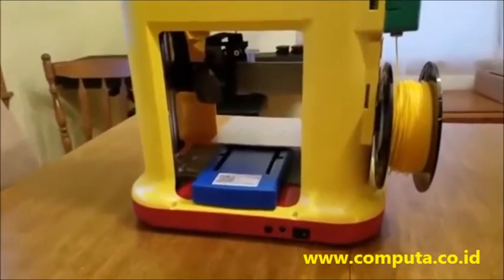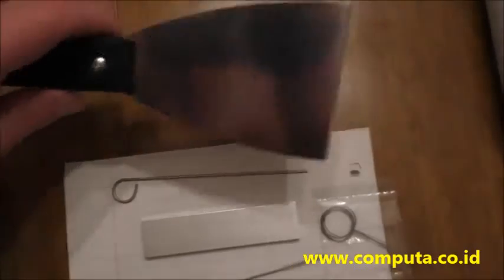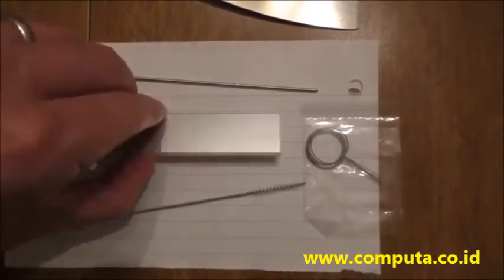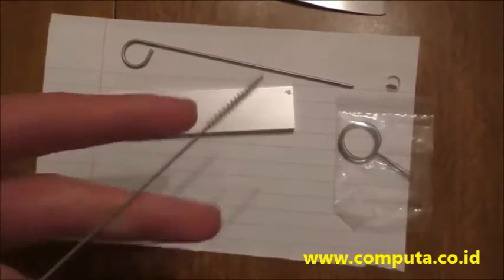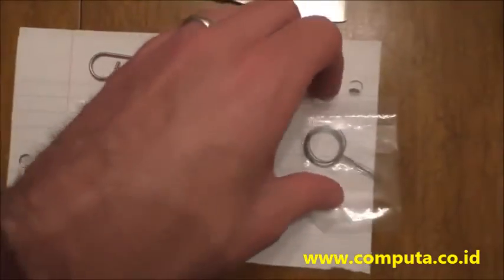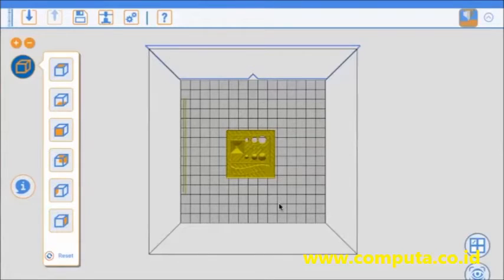These 3D printers do require cleaning and some care, so they give you tools. One is just to scrape off your object once it's printed. The rest are for cleaning the nozzle and leveling. The filament — a plastic on a spindle — gets heated to a very high temperature, melts, and the print head prints that plastic, which then dries and turns solid. So because things are being heated and dried, it does take some cleaning.